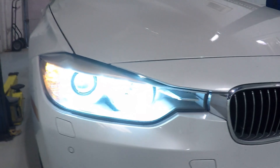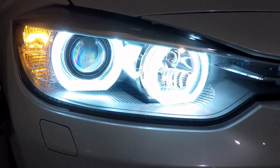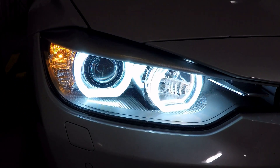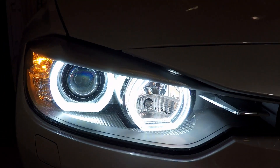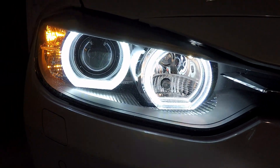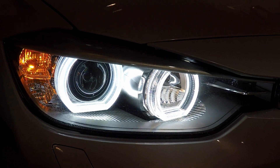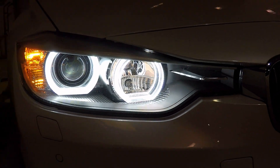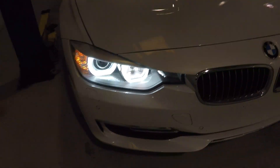You can turn on the halos. These halos are connected to the factory parking lights — we set them up that way for ease. They're going to be coated to be more of a daytime running light later on. You can see these LED halos are actually comparable to the BMW OEM halos: pure white color, very bright, and they have the diffusers. We definitely recommend working with these.